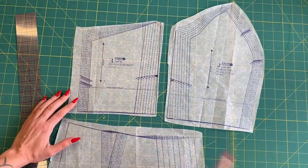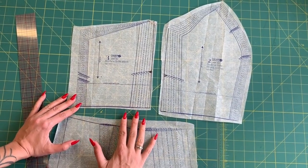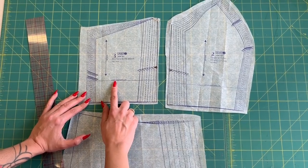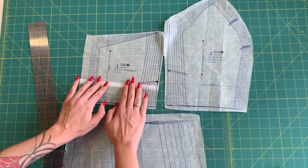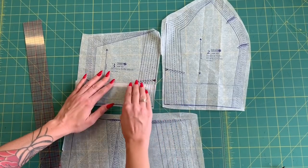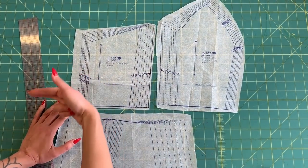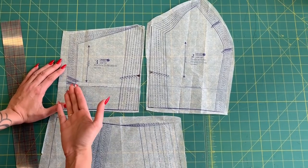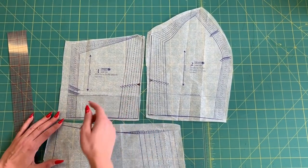On the bodice, there are length adjustment lines on all four bodice pieces. If you have a long or short torso, you may need to make length adjustments. If you're taking away length, take a little tuck straight across that line, tape it down, and remove as much excess length as needed — do the same on all four pieces. If you're tall and need to gain length, cut across the length adjustment line, slash it apart, spread it, put new paper behind the slash, tape it down, and reconnect the lines on the side of the pattern piece — that gains you the length you need.